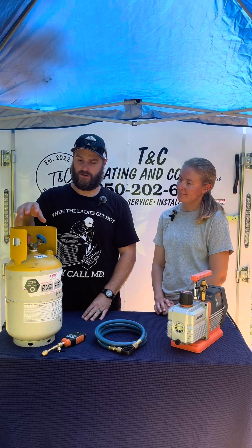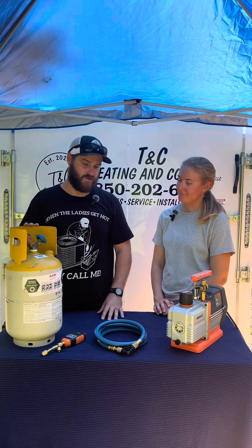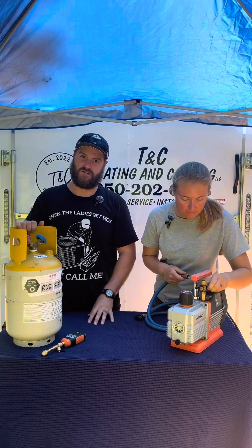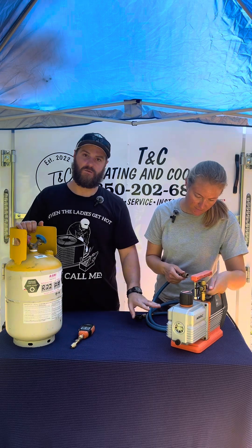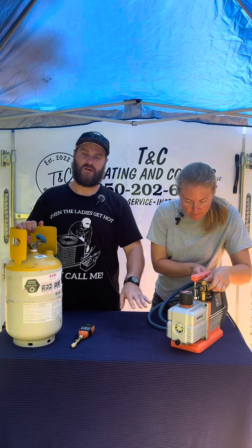This is a brand new recovery tank, so we need to pull vacuum on this and make sure that it's ready to go. A few things that you're going to need: obviously the recovery tank, a micron gauge, a vacuum rated hose, and a vacuum pump.